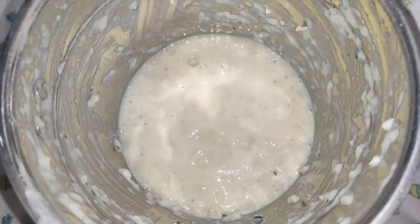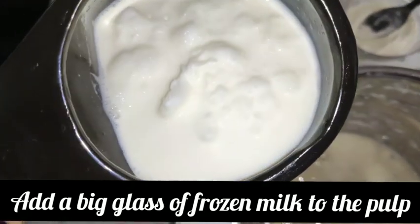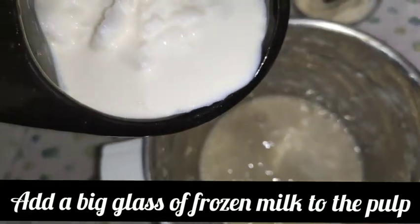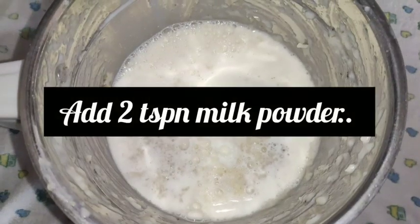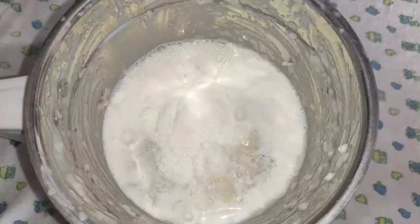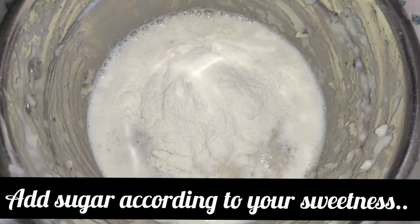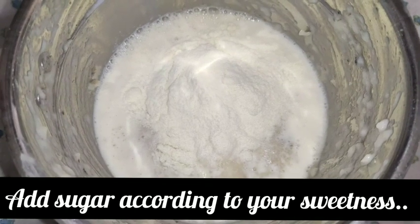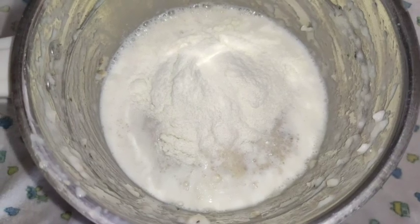I am going to add a whole glass of frozen milk. We are going to add 2 teaspoons of milk powder. We are going to add sugar to taste — I am going to add 2 tablespoons of sugar.